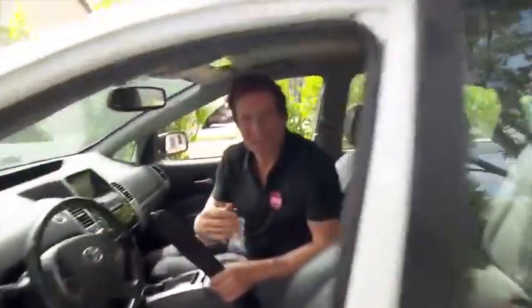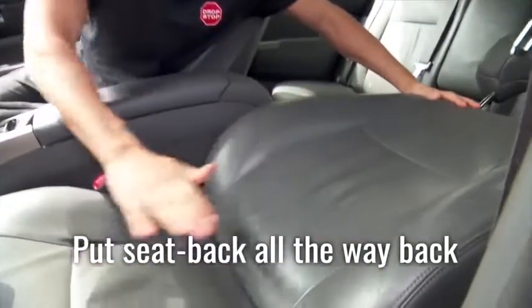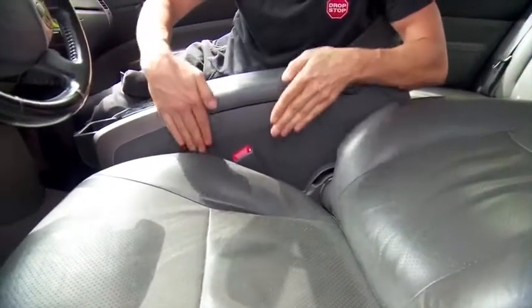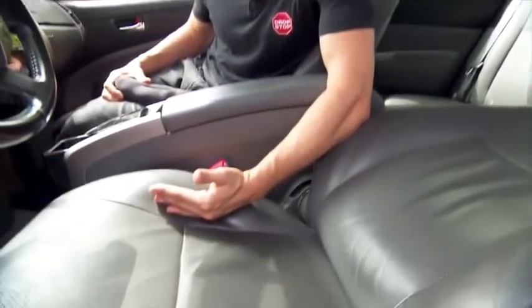Please step into my office. The first and most important step to installing your Drop Stop is to put the seat back all the way back, almost flat like this. If you don't do this, it makes it very difficult to install. As you can see, it opens up the gap area and makes it very easy to get your hands down. Also notice I'm sitting in the opposite seat — if you sit in the same seat you're installing in, your butt's going to push that seat cushion up against the gap and make it very difficult to install.